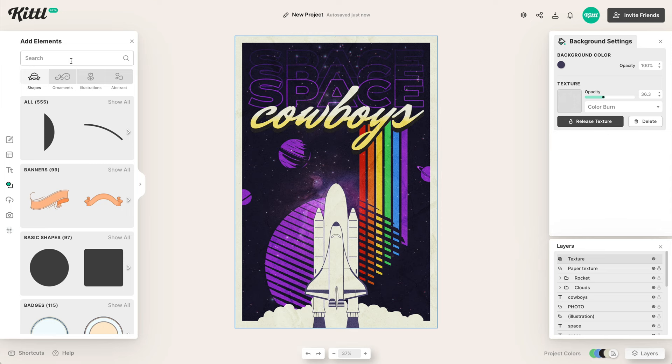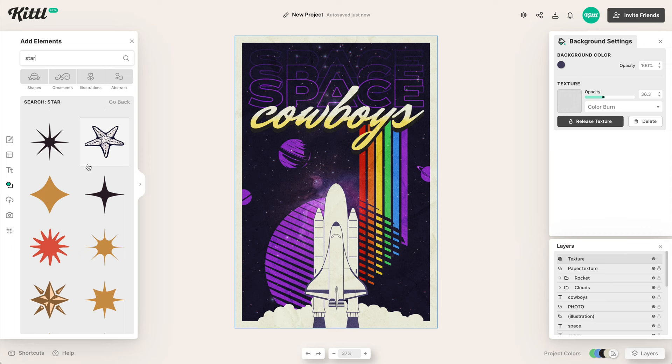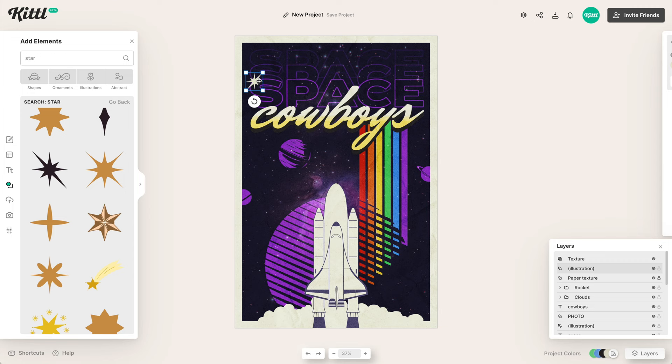Then I'm going to add a little star to make the word 'space' stand out. It's in the background but it's still important. I find one of these nice little stars, size it down, and put it over the word 'space' — just a bit of visual interest to draw the eye to that word.